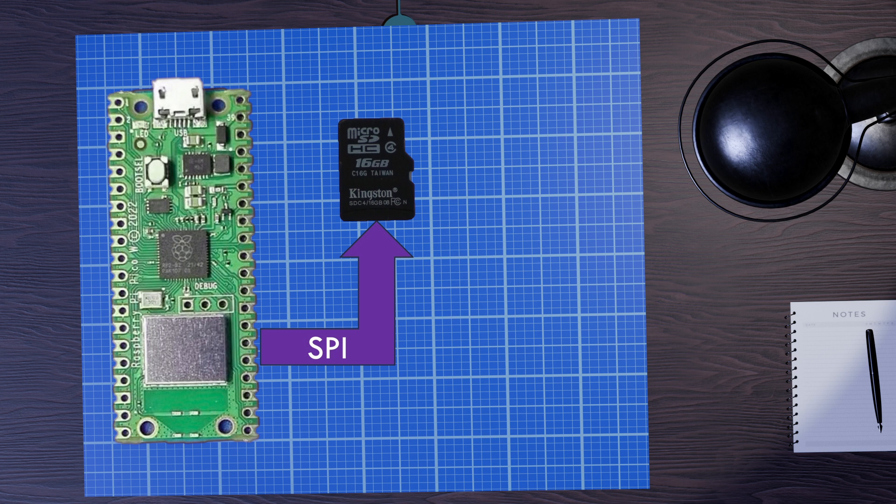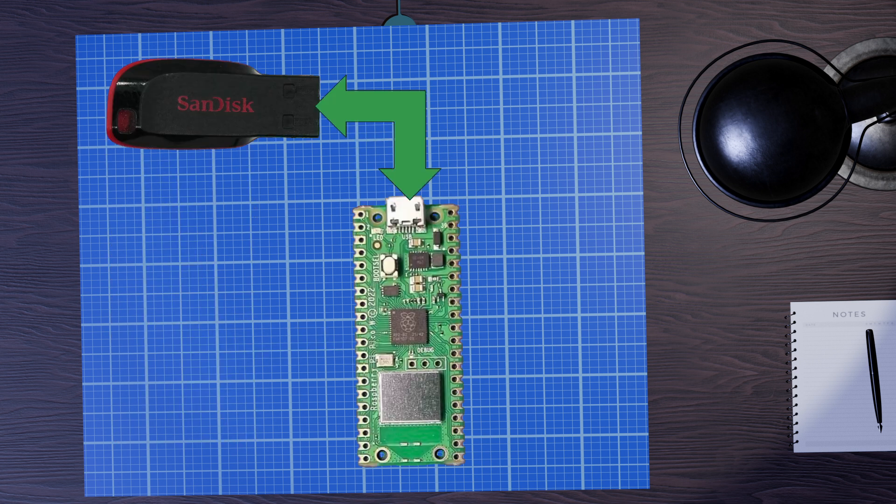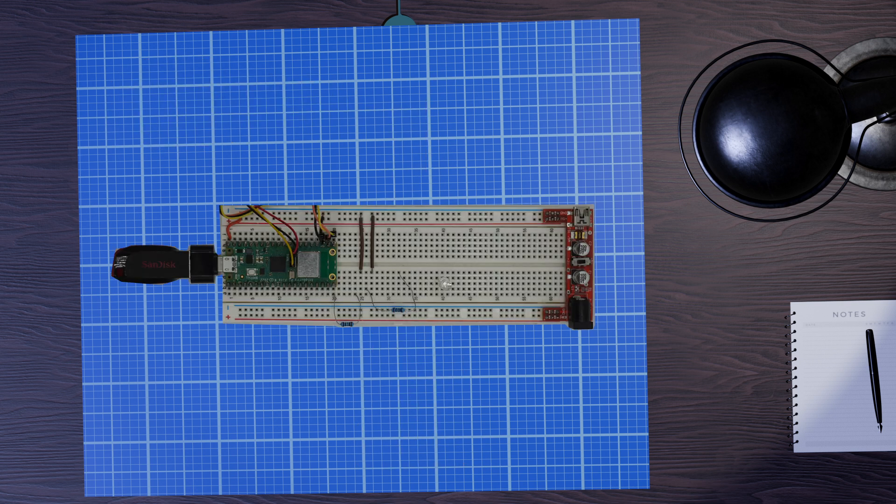But these are all complicated options requiring us to build additional circuitry. We've already got a USB port on the front of our Pico — why not just plug a USB drive, a thumb drive, directly into it? That's absolutely possible. Obviously we're going to need a little adapter to go from USB to micro USB, but they're available on eBay. Of course, if we plug our USB drive into the USB port on the Pico, then we can't be plugging a power cable in there, so we can't be getting power from USB.